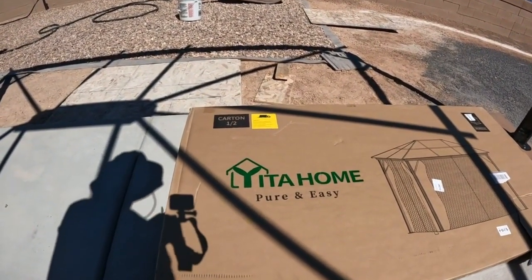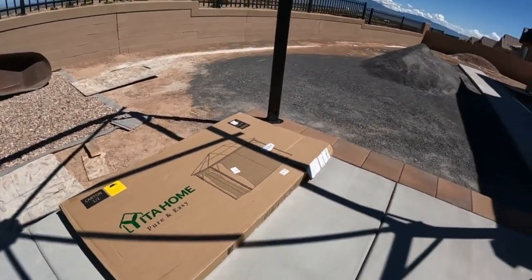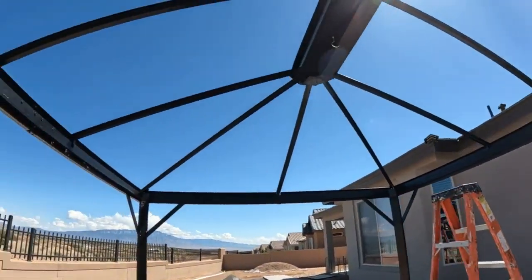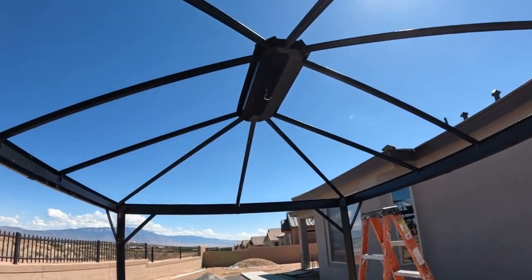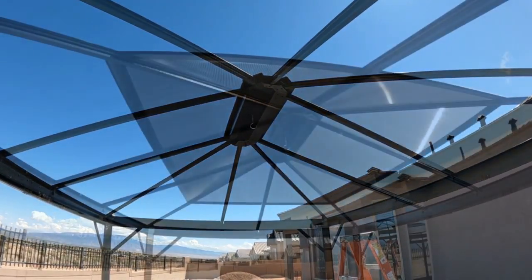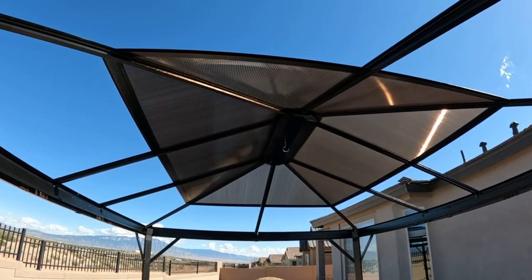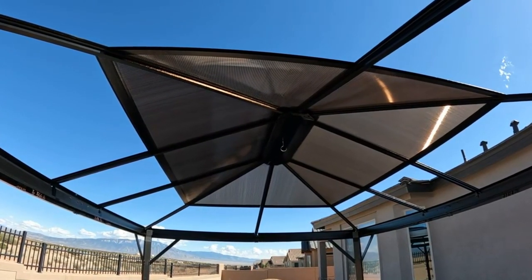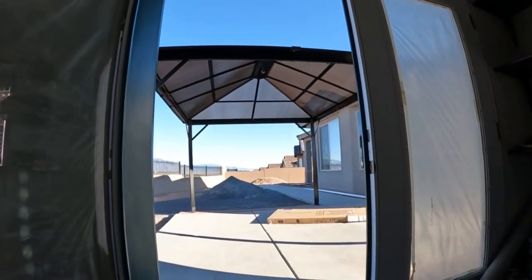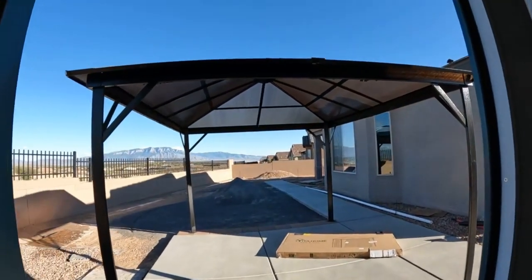I was looking at the box and it says 'Pure and Easy' — I would say yes, so far by myself. Don't forget I had to change out these center rails, so I made a little mistake. I've got about four to five hours into it. Let's get on putting the plexiglass up. The manufacturer is living up to its name — Pure Easy. Halfway there; let's finish this roof up. It looks nice from every angle, so let's take you outside and show you a better look at the backyard gazebo.